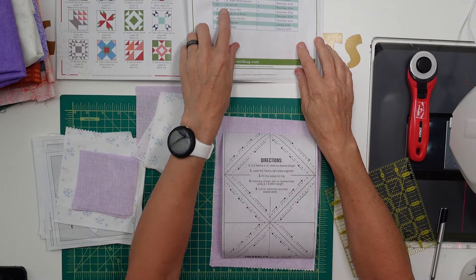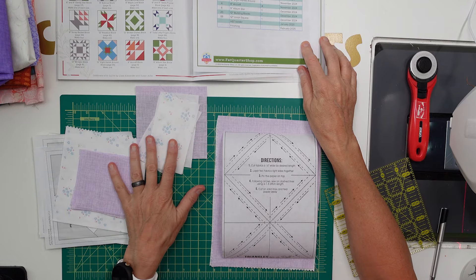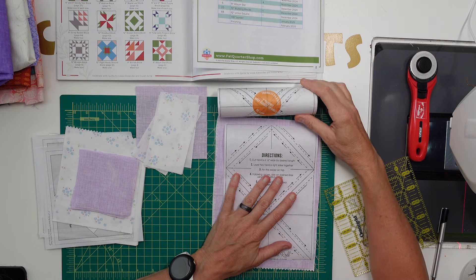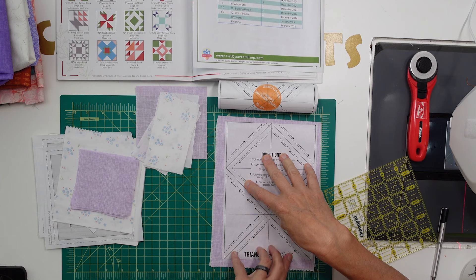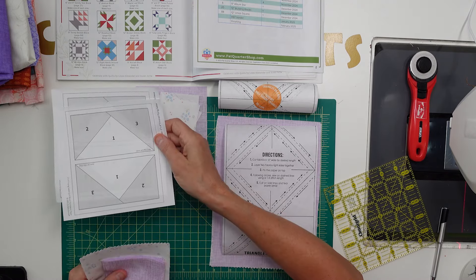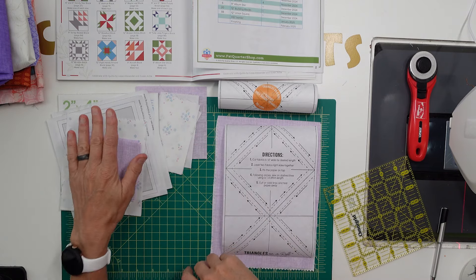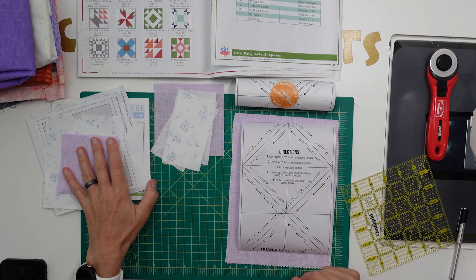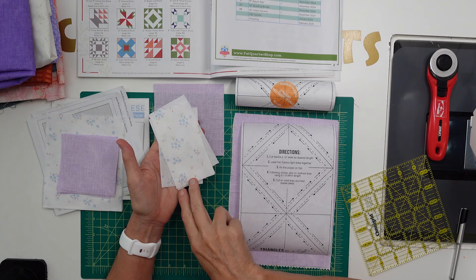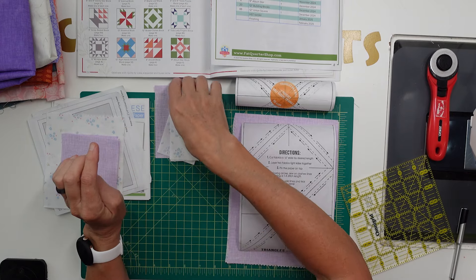The second block we're doing in October is the 12-inch Arizona, found on page 8. We only need to make one. For this block we need the two-inch finished half square triangles — 12 of them — and four two-by-four flying geese. Each paper makes two, so I've pulled out two papers. I've got my pieces cut for the flying geese. In the pattern, for piece B it says to cut eight, but you only need to cut four because we're doing flying geese with the paper piece.